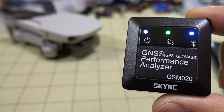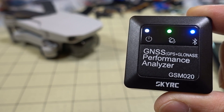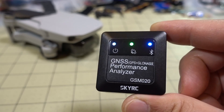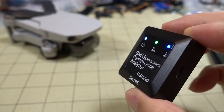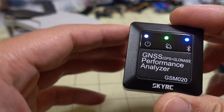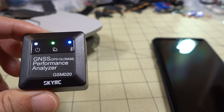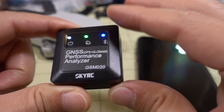In this video we're checking out the GNSS Performance Analyzer from SkyRC. It's a standalone GPS with a built-in battery, and you can check out the data that's collected via a smartphone app. It comes with Android and iOS versions.